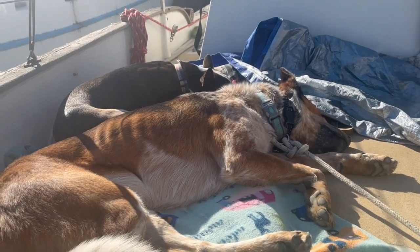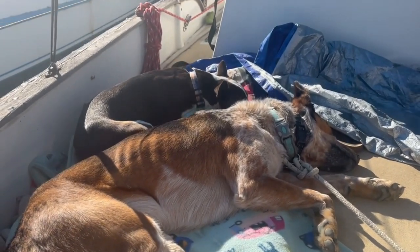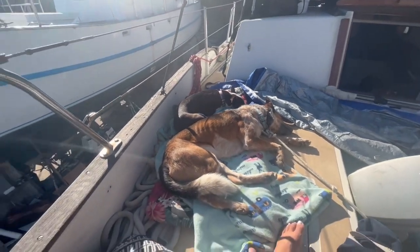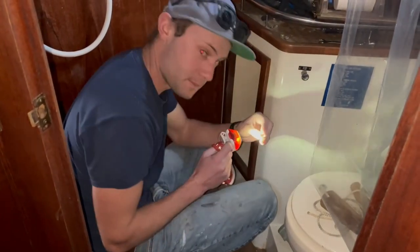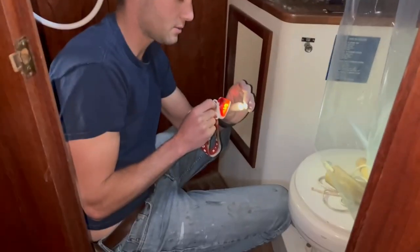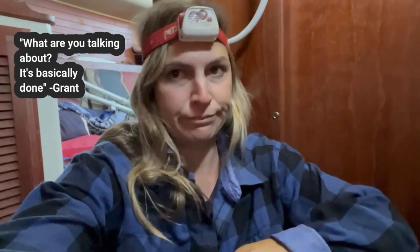We were all a bit tired from the sanding, so we decided to switch it up and work on the inside, preparing the backing plates for the new seacocks. You can see there's some residual 5200 or whatever around where the through holes were — just in a circle around there. We've decided to take a break from sanding. It's basically done. Do you know how many times I've said it's basically done? For my own ego, I'm not going to say that anymore.